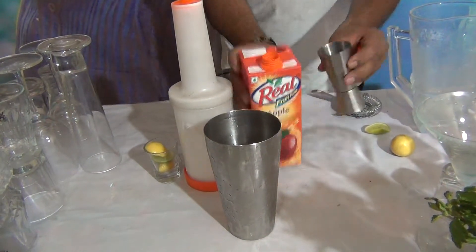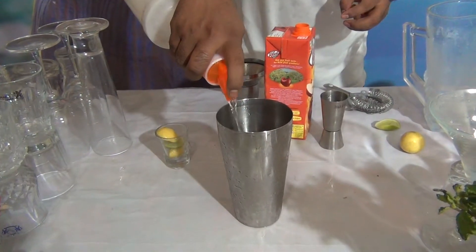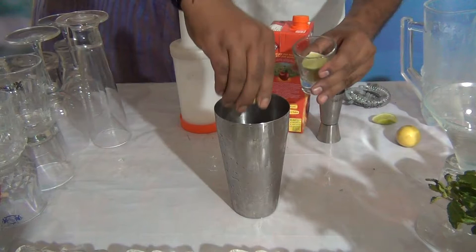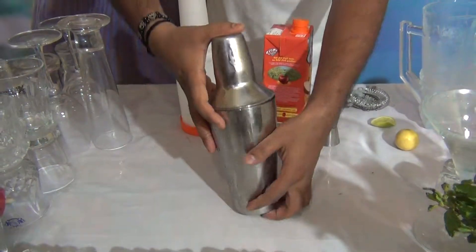Add 60ml of apple juice, 10ml of sugar syrup, and 5-10ml of lime juice. This is a very fancy Mokkal. Shake all the ingredients well — shake more times for this.